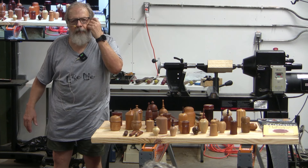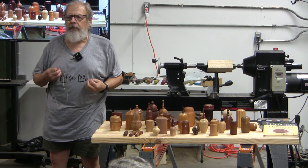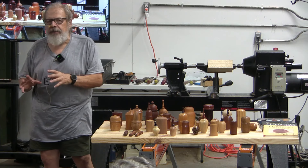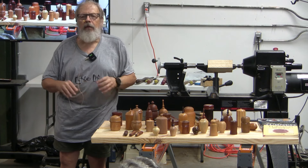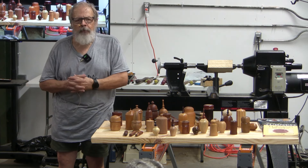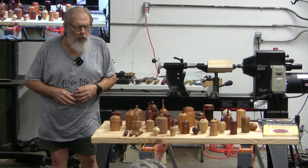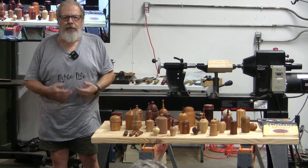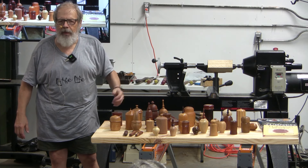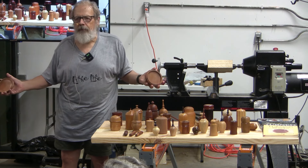Boxes are pretty interesting because they give you a chance to work on different shapes and designs and see what works together. There are some basic tenets about box design and what you have to do to turn a reasonable box. There are two large categories of boxes — most of what you see are end grain boxes, but you can also do a face grain box.